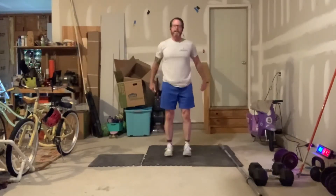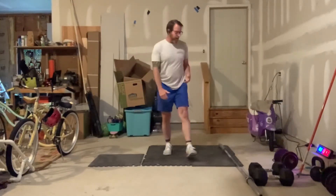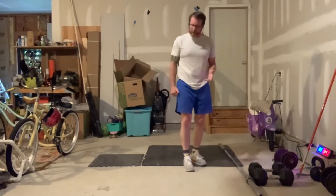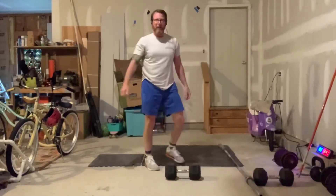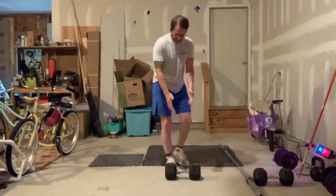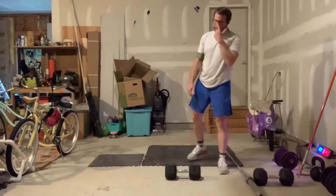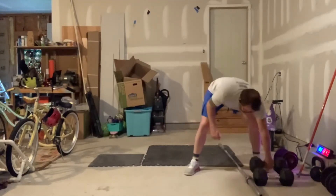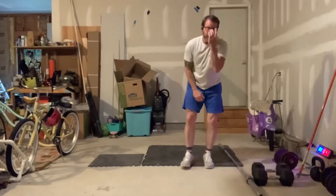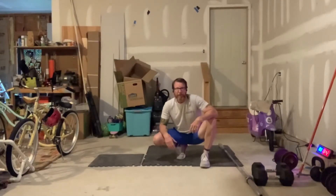Then 8 knee tucks — jump and tuck your knees, jump and tuck your knees. Or if you have an object you can jump over safely, use a dumbbell just for demonstration — jump over it and jump back. Jumping knee tucks or jumping over some object you're comfortable with. If you don't feel comfortable jumping over an object, just do the knee tucks. Eight and eight.